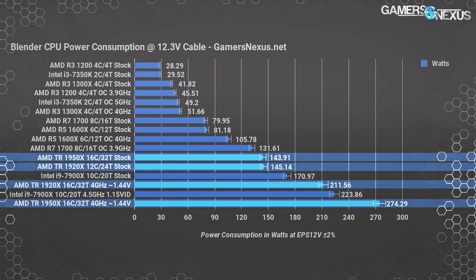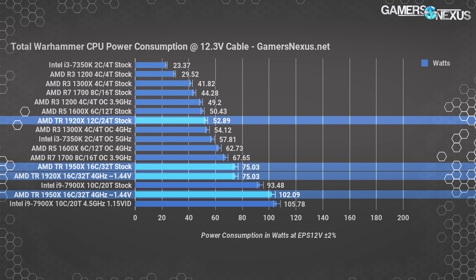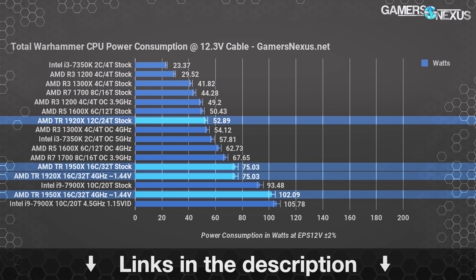The 7900X stock runs the same Blender test at 171 watts, with its overclocked variant at 224 watts. Threadripper remains remarkably efficient in its out-of-box state but starts guzzling power when overclocked on higher voltages — 274 watts overclocked on the 1950X and 212 watts on the 1920X. As you'll see in the Blender benchmarks, it's not worth it. Total War: Warhammer pulls 75 watts with the 1950X in stock creative mode and 53 watts for the 1920X stock, while the stock 7900X consumes 93 watts for the same task.